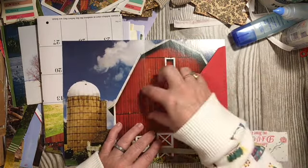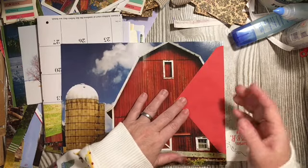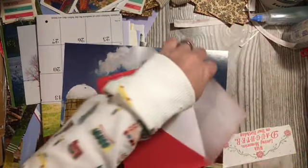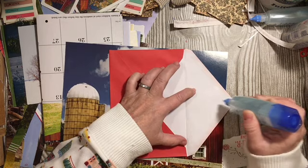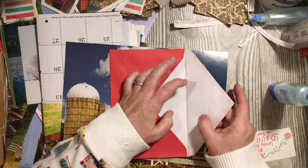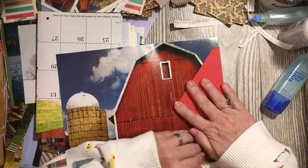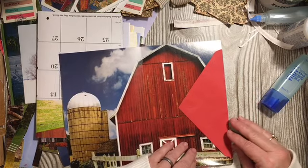A double tuck is where you use the flap of your envelope and attach it to a page or somewhere in your journal. You bring your glue down and come across the flap, then you go ahead and put your page into the gutter — the fold — and pull this down and glue it down. What has happened is you now have two places to tuck things in, or a double tuck.